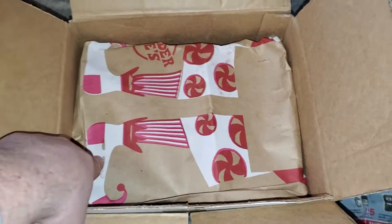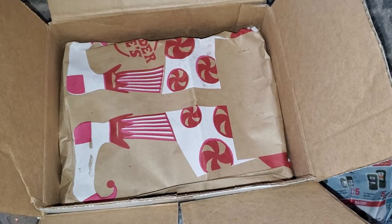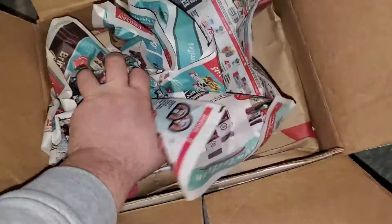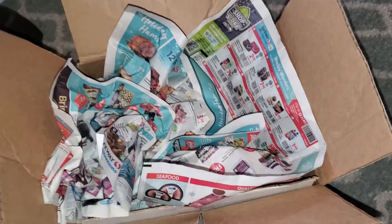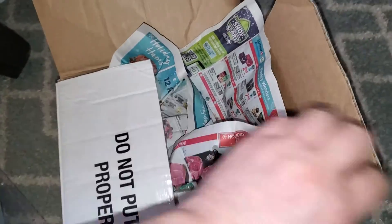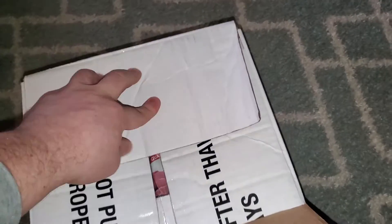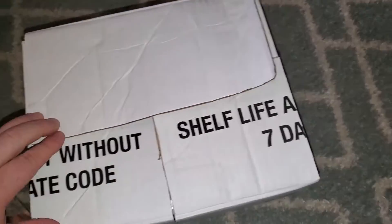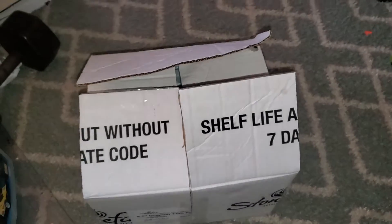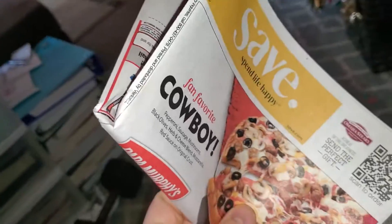I wrapped it in a Trader Joe's bag because with international shipping they probably don't see Trader Joe's. And this is the tip and trick: I always throw in ads in the packaging because I always think it would be cool to get ads from a different country. So if you have an international sale going out to someone in a different country, try putting in some of your local ads. You'll dig it.